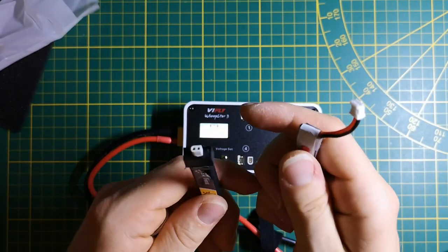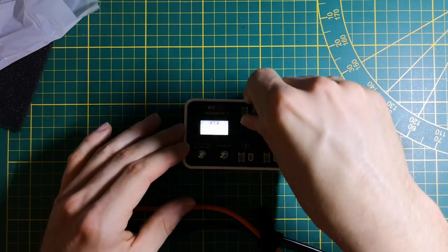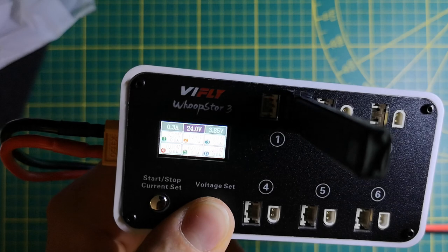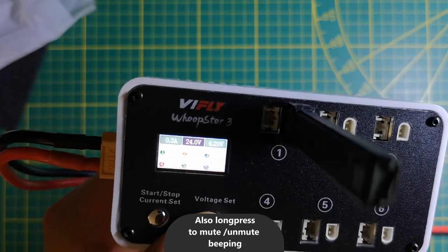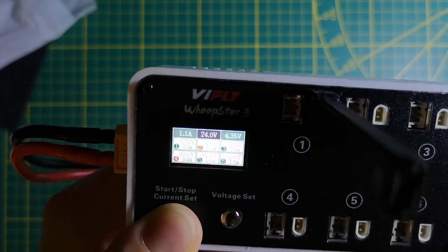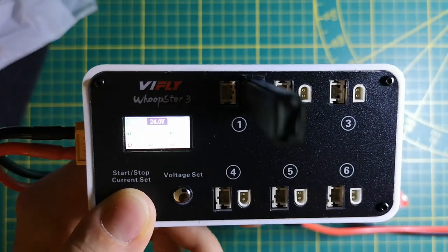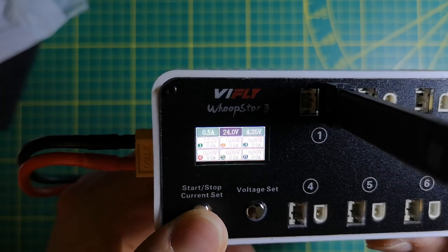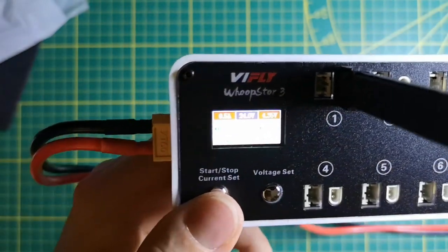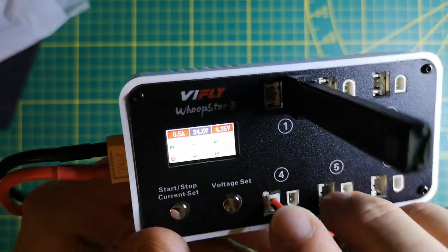I have both a BT 2.0 LiPo and a PH 2.0, so I check how it works. I plug the BT 2.0 right here. When you plug the LiPo, nothing starts automatically — you use the buttons. With this button you can set the voltage to storage, high volt storage, normal charge, and HV charge. By short pressing you can change the current up to 1.3 amps. I choose 0.5 amps, then hold the button to start — and it starts. The red dot is blinking so this port is charging.